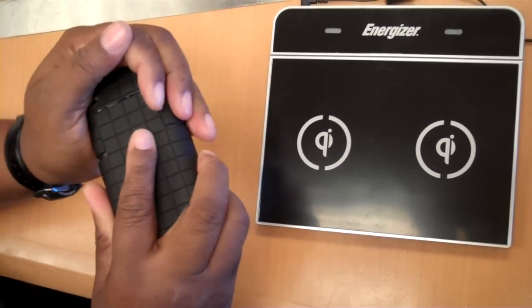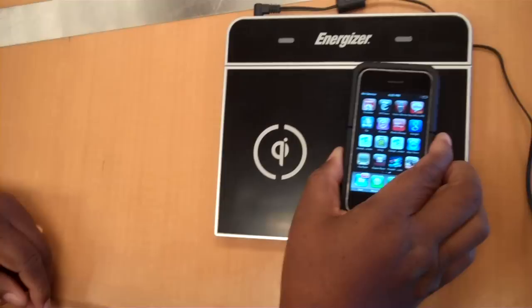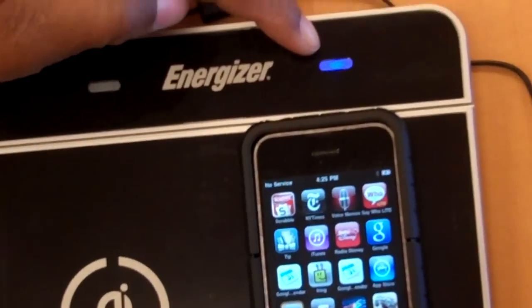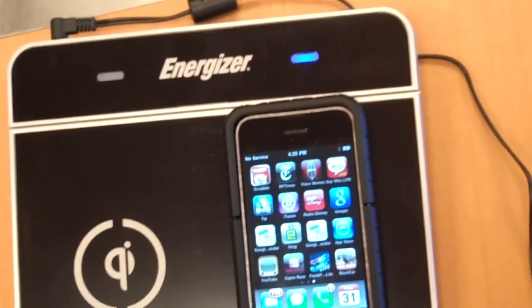Once you put the charging sleeve on properly, you throw it on any place on the unit and it starts charging. You can see it indicates with the light here, and then the normal charging indicator on the iPhone.